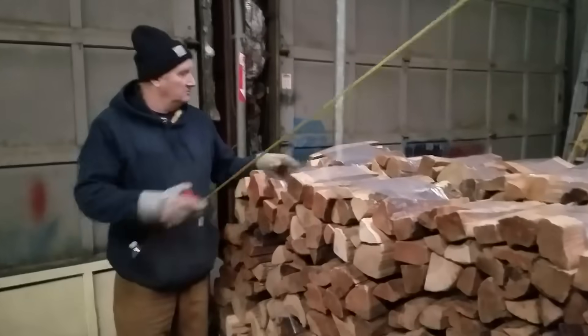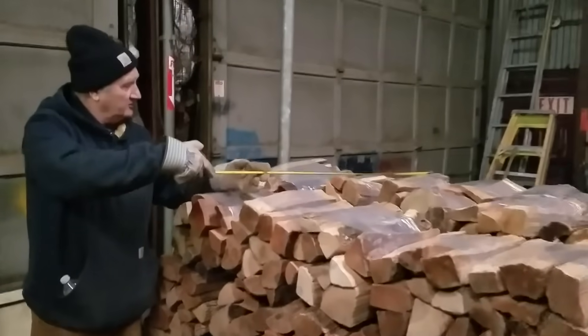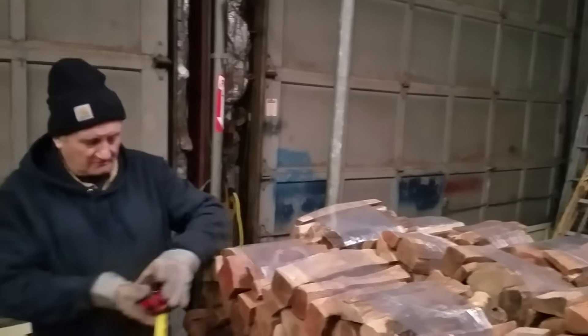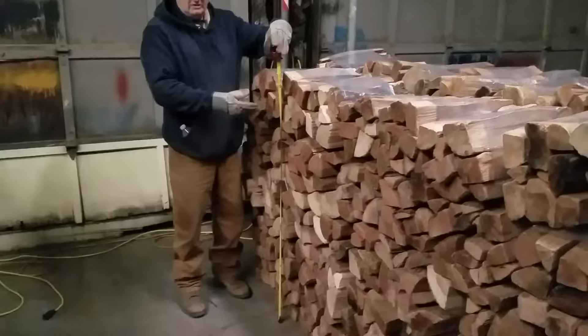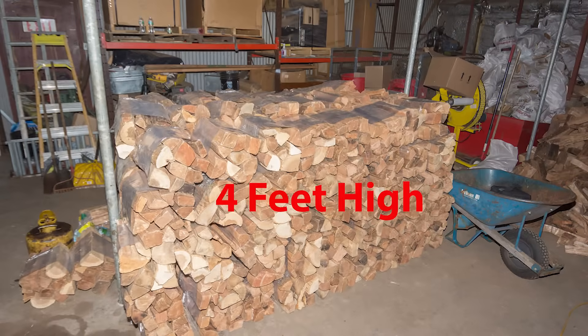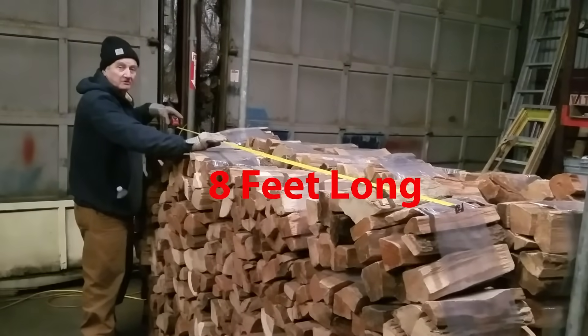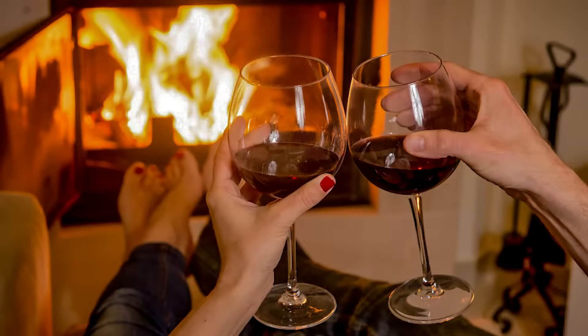The cord itself should be measured from one end to the other as far as width: 48 inches. It should be 48 inches tall if it's all stacked tightly, 48 inches. The cord of wood should be 96 inches or 8 feet long.